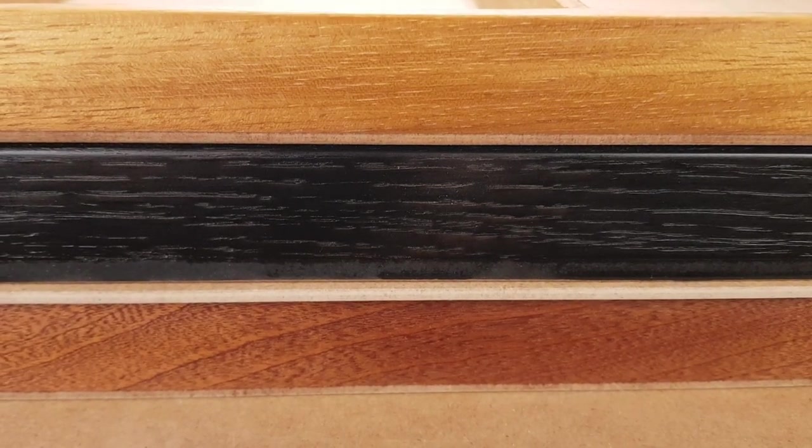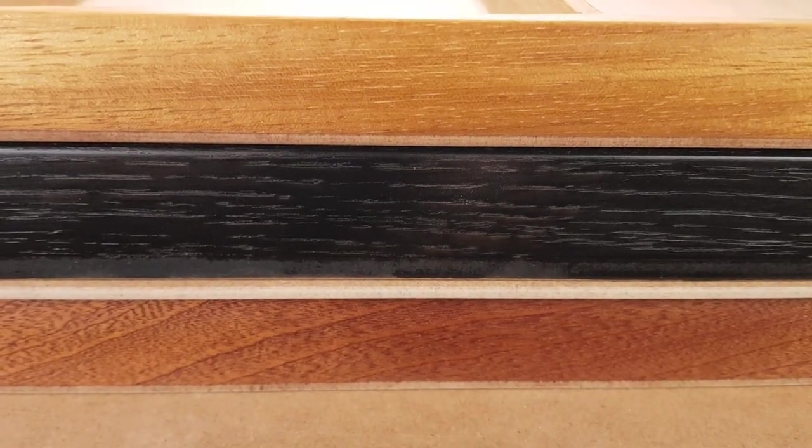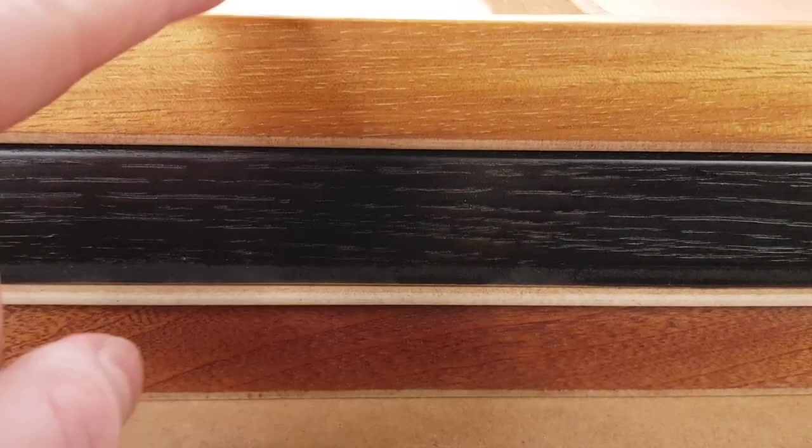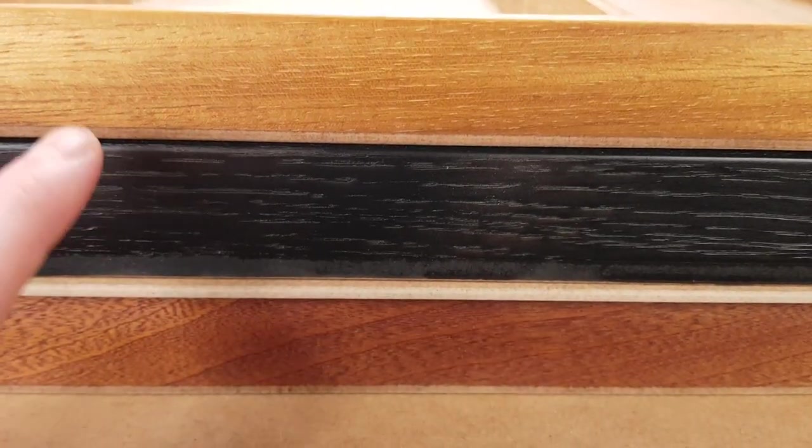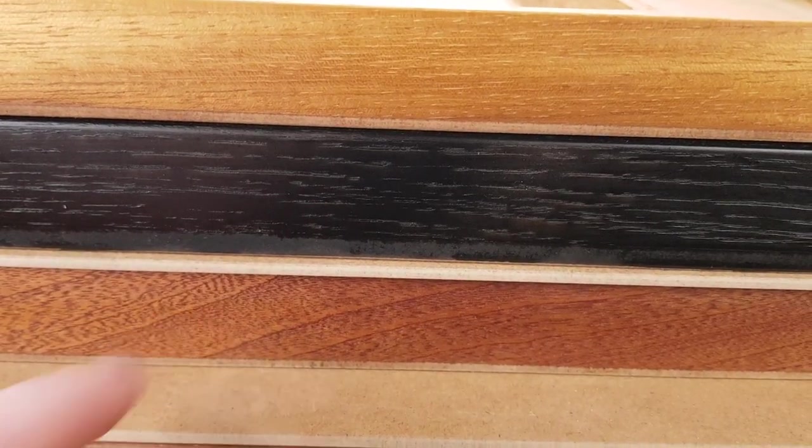This is the medium studio pastel box. It comes in three main types: at the top we've got teak, one that I spray painted black, and at the bottom we've got a mahogany.